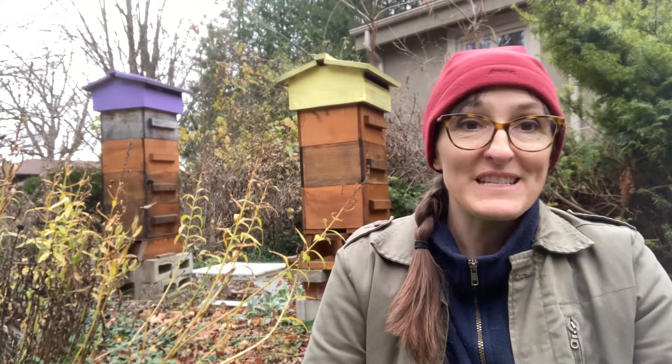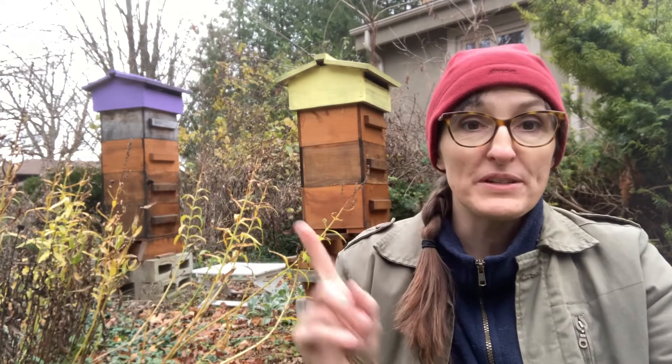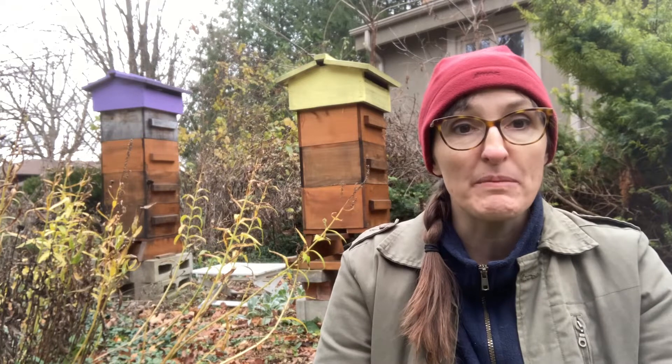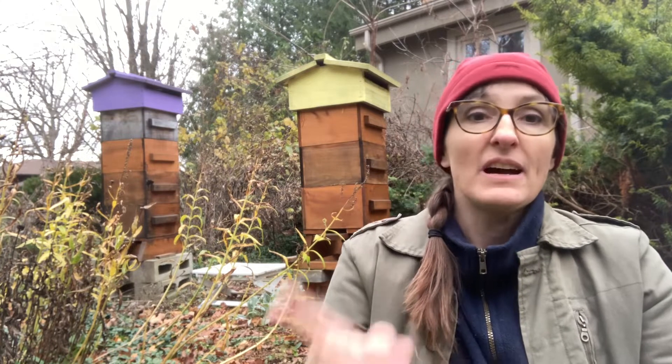Hello and welcome to another episode of I Demand a Homestead. Today we're going to be talking about how to winterize your Warré beehives. I've got a couple of beehives back there, and if you're interested in learning more about a Warré beehive, I've got other videos on the differences between a Warré hive and traditional hives, and some instructional videos about how to feed your bees on the I Demand a Homestead channel.